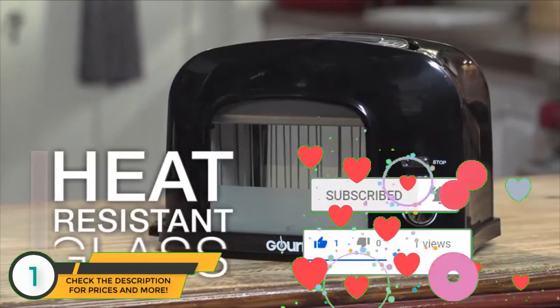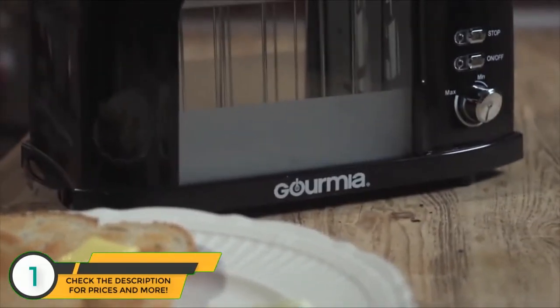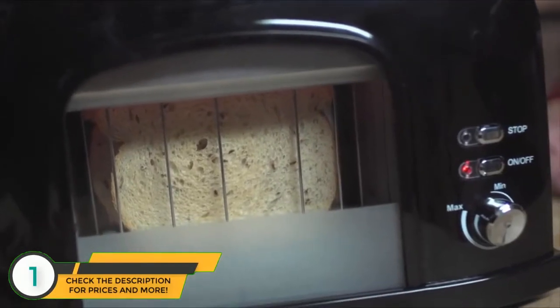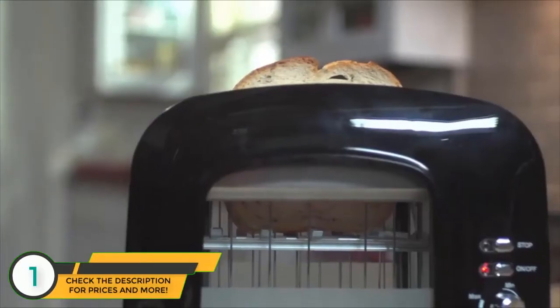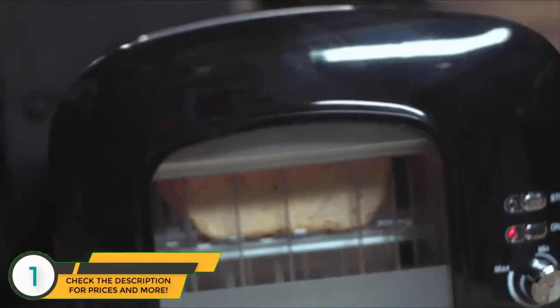The ToastView motorized toaster puts you in control of your toast with its revolutionary heat-resistant window design. Now, for the first time, you can monitor my precious rye bread as it browns and adjust the heat when it needs toasting. The motorized control lowers the toast into the toaster, so no more clumsy levers that actually never catch it the first time.